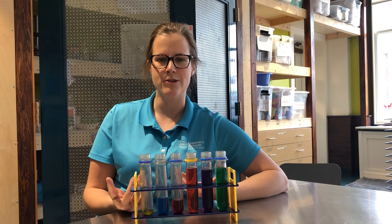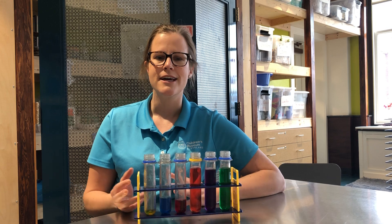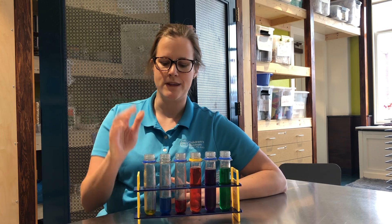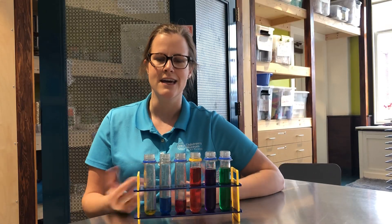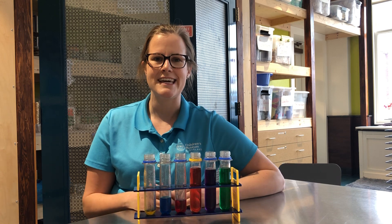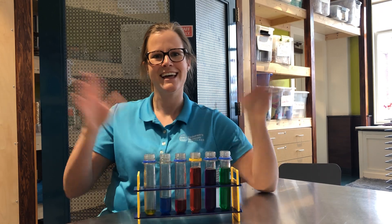So parents, if you have some food coloring at home and lots of Tupperware and some water, you can make an activity that will keep your young child busy for hours. Just fill the Tupperware containers with yellow, blue, and red dye, and then give your child an empty space — perhaps your backyard on a nice sunny day, or even in the bathtub — where they can mix colors together for hours learning the science of color theory. Thank you!